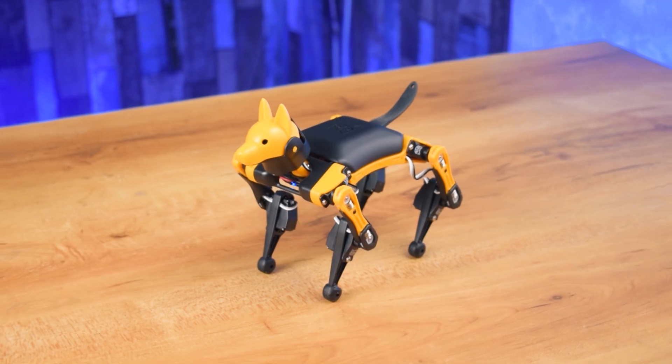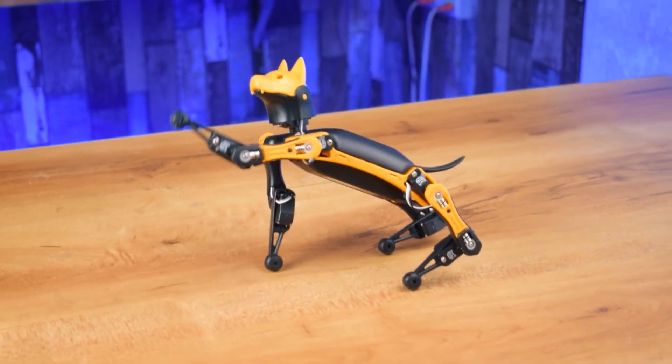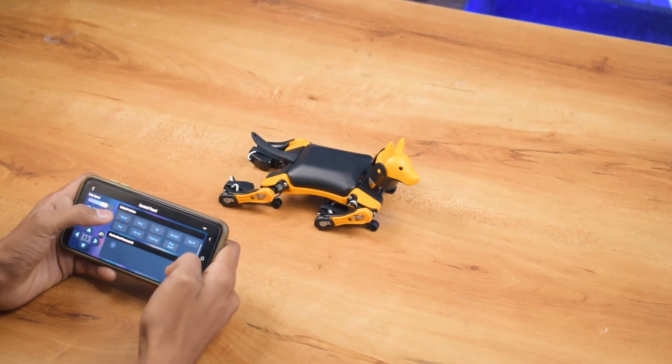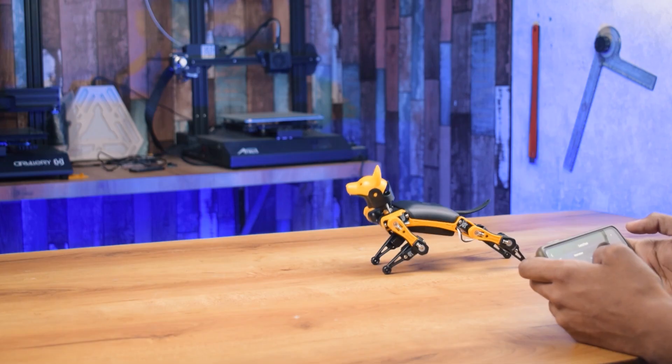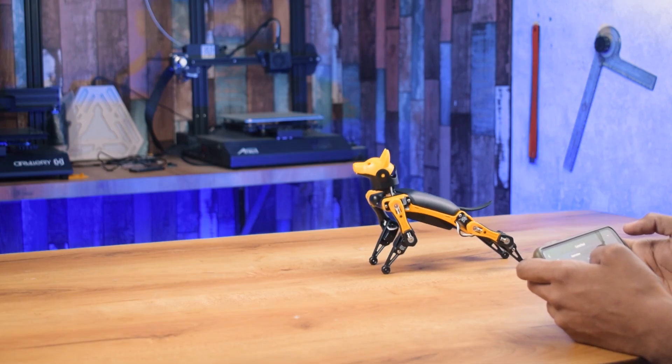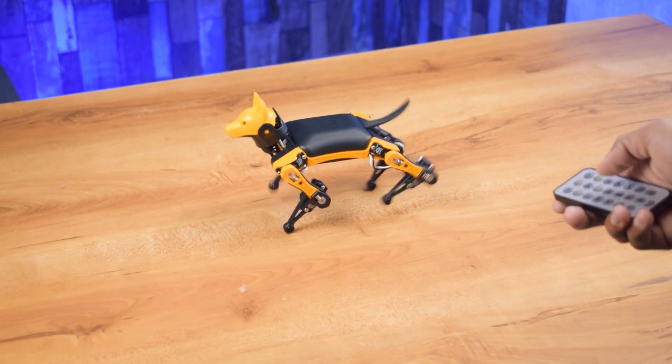Okay guys, robot assembly has been complete and it is ready to use. Now let's check what it can do. You can control this robot with the help of Bluetooth and Wi-Fi, and you can also control this robot with the help of IR mode.